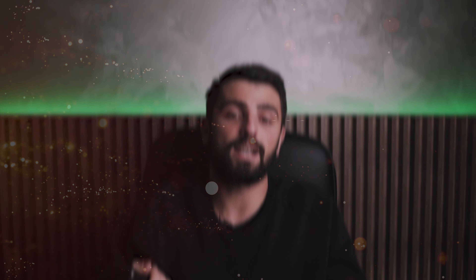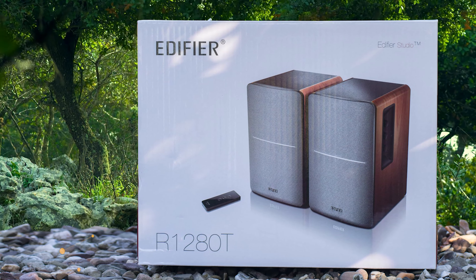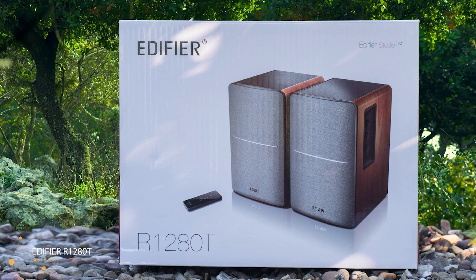To whom do I recommend it? Since I am a fan of wireless products, I can imagine many of you are too. This product is directly recommended to those people that hate wired monitors and still couldn't find the best one to choose. PreSonus Eris E4.5 has a solution for you!